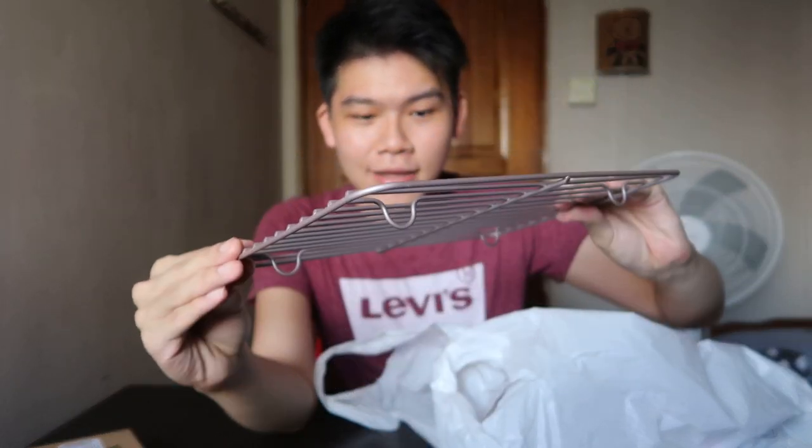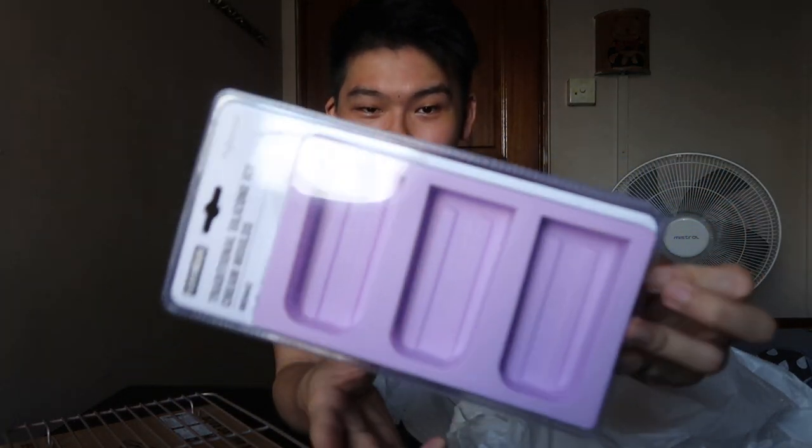I've also gotten some silicone ice cream molds. I thought it would be super interesting to make popsicles — in Singapore it's always so hot! I'd love to explore making popsicles and ice pops. You just need a blender, some ice, milk and fruits and it comes together easily. I'm also wondering if I can make cake popsicles with it.